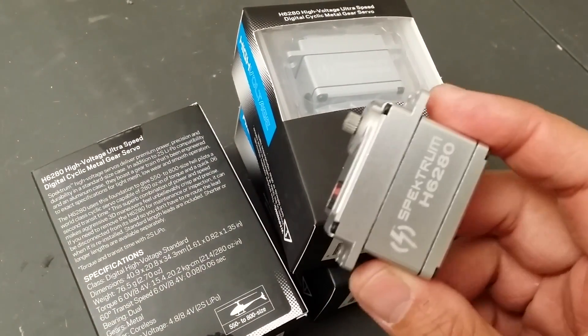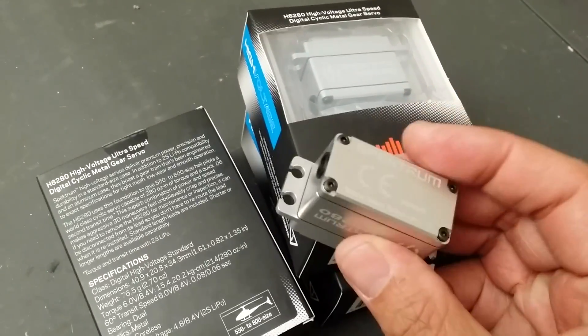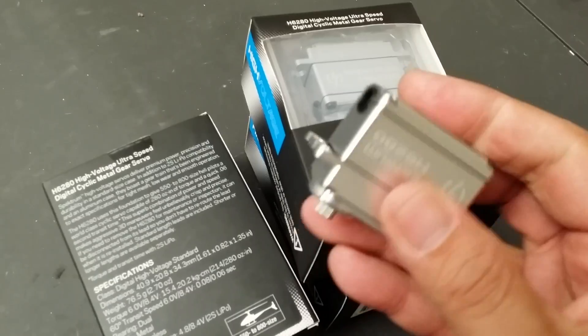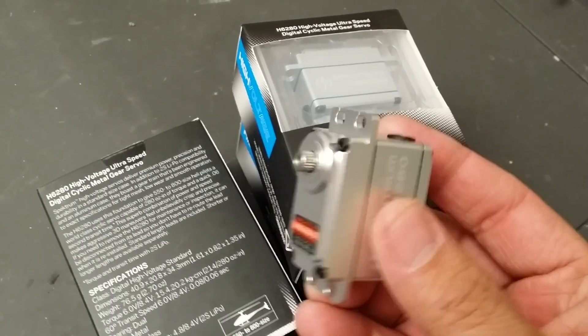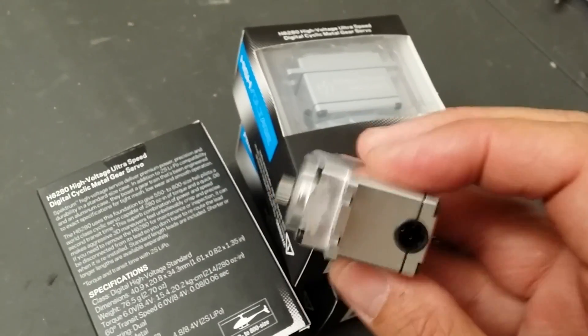I also want to show the servos right here. As you can see, it's an all-aluminum case — aluminum sides, which helps with cooling, aluminum back, and all the way to the front also aluminum. So the whole servo is aluminum.